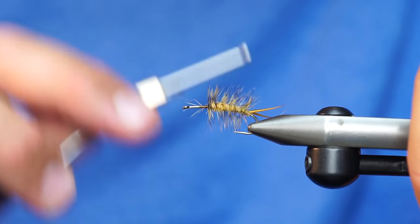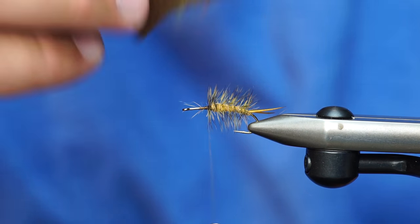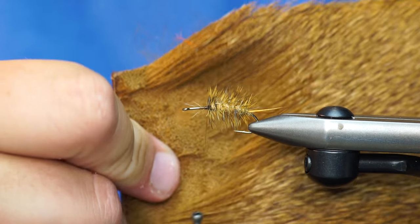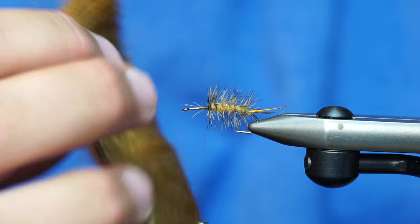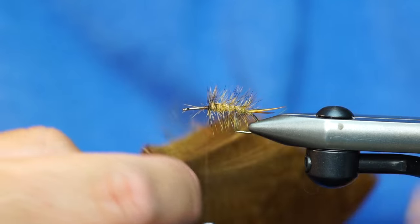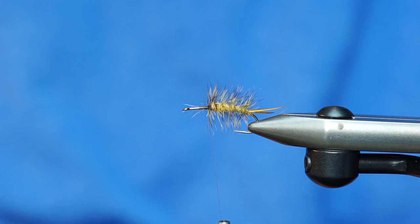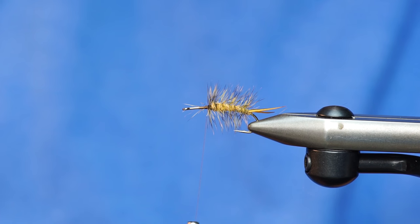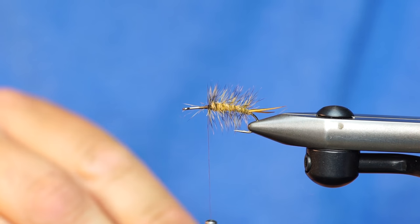Okay, so I've trimmed off my excess hackle and my wire. The stimmy is about halfway built now. Nature Spirit has stimulator deer hair — it's marketed specifically for stimulators. I think this is like a goldish color; we'll put the exact color in the recipe. I never put mine back in the package, so I just write what it is: Nature Spirit Stimmy Deer. Grab my hair stacker and grab an appropriate amount for a fly like this.